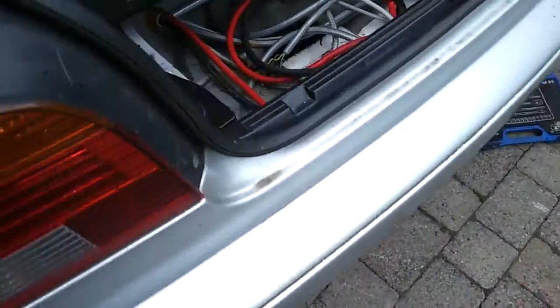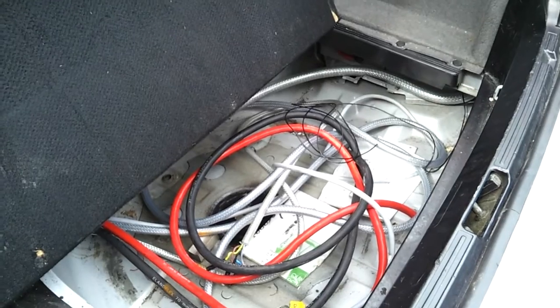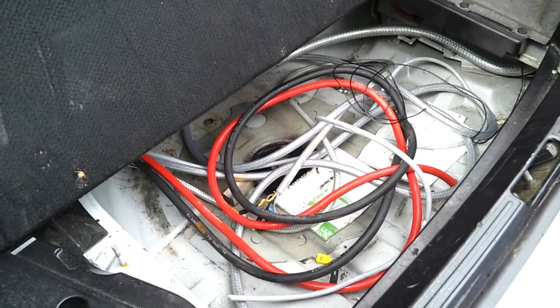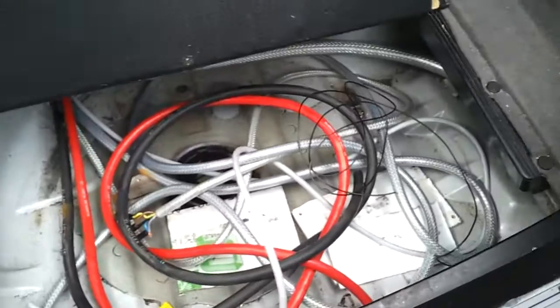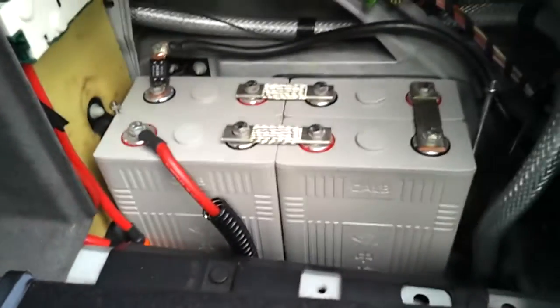With this cable bundle installed, it's going to allow me to start installing and filling the rear battery boxes, bringing up the voltage to full pack potential, and getting some work done on the charger to be installed in the front.